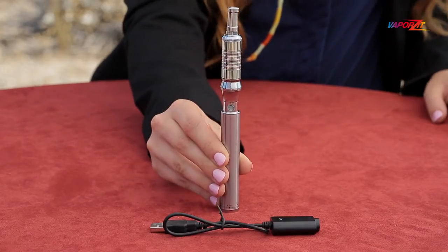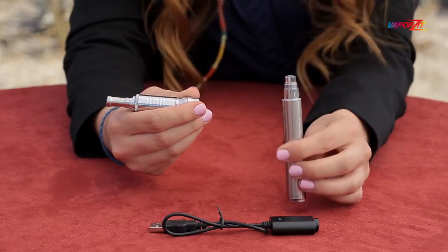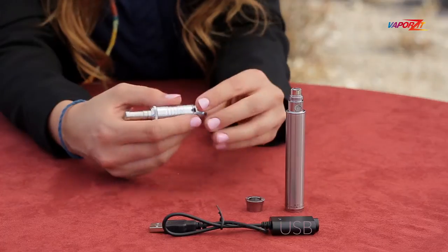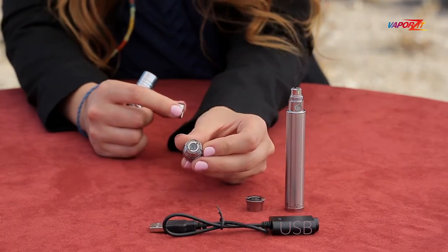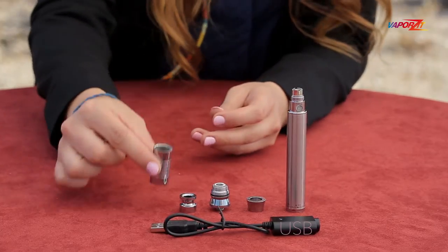The Hound 2 Bundle consists of a 1300 mAh variable voltage battery, a USB charger, a beauty ring, and the atomizer with a single flat coil for dry content only, a removable bowl, and a stainless steel chamber.